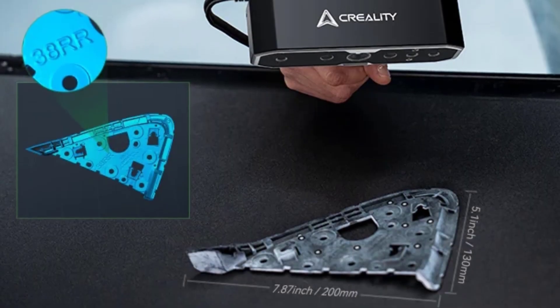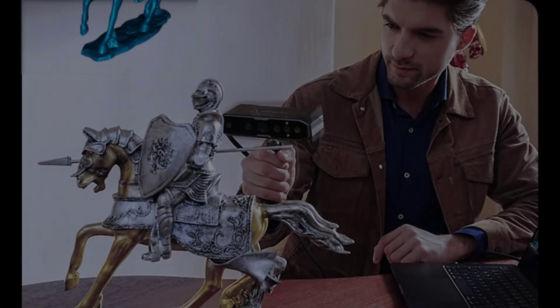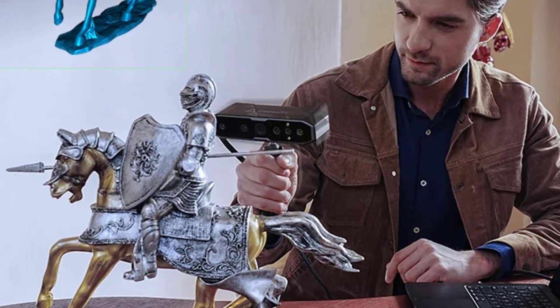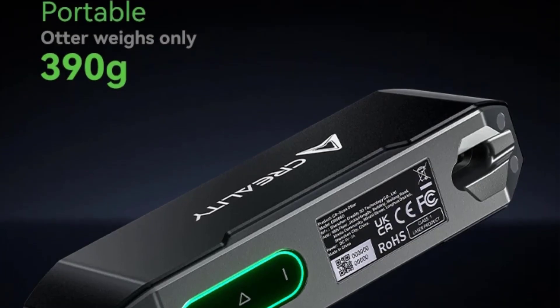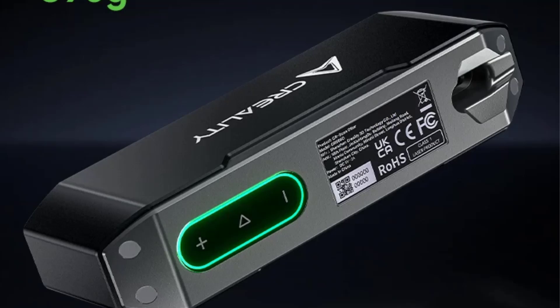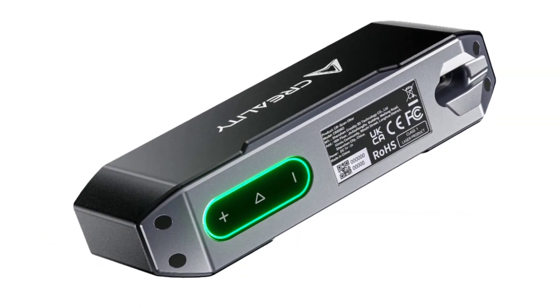It is compatible with multiple platforms — Windows, macOS, and with optional accessories, iOS and Android. The scanner comes with user-friendly Creality Scan software, touch controls, audible feedback, and a robust metal design, offering a seamless scan-to-3D-print workflow.